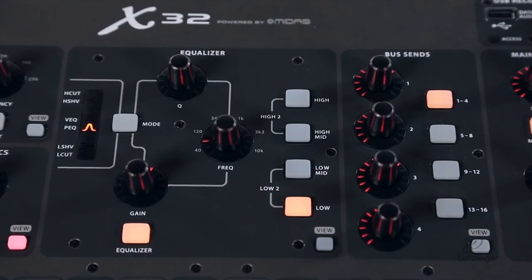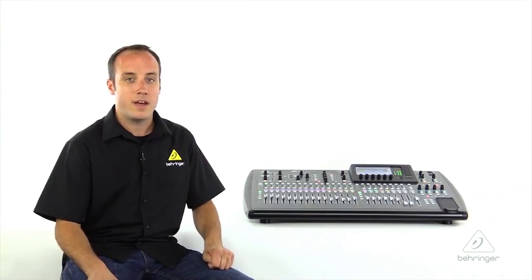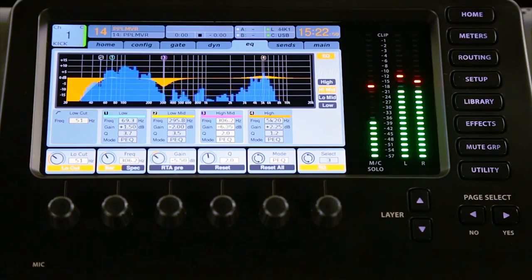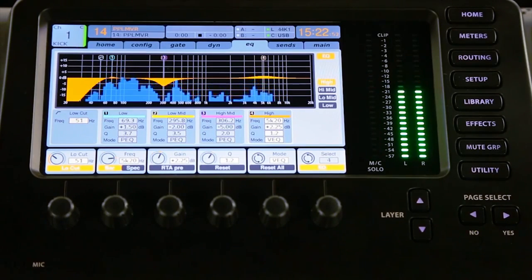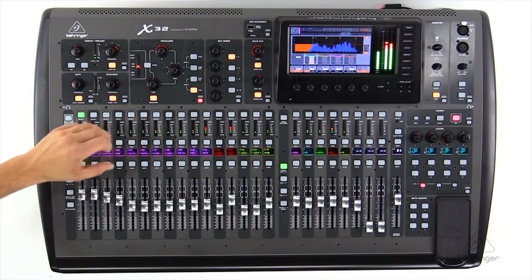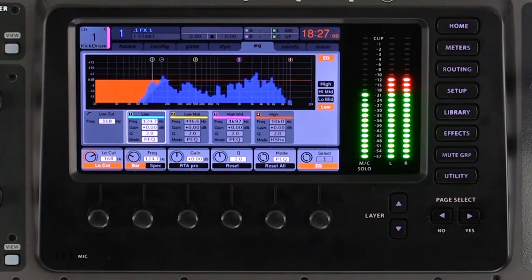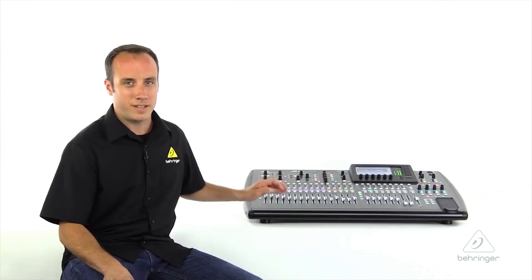Next, we have our four-band parametric EQ. This is a fully parametric EQ, so we have high and low shelving available to us. We also have two different parametric modes — vintage and a regular parametric mode. What's really cool about the equalizer is that all graphic and parametric equalizers in the X32 feature a full 100-band RTA real-time analyzer so that you can see what's going on, letting you bring out feedback or fine-tune a certain sound.